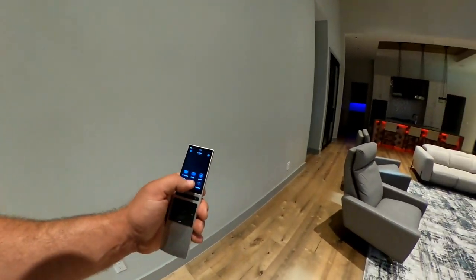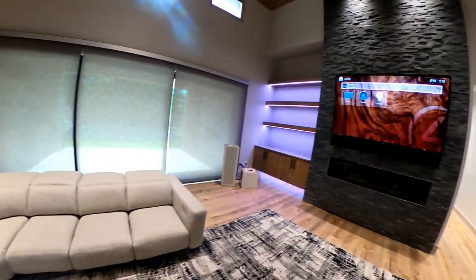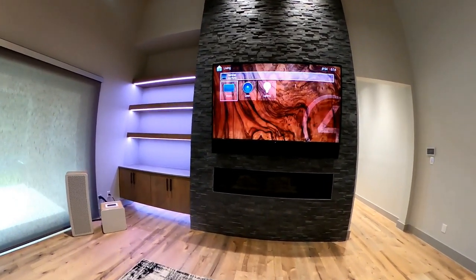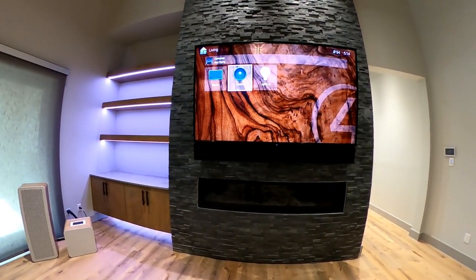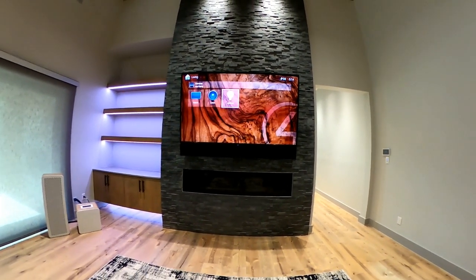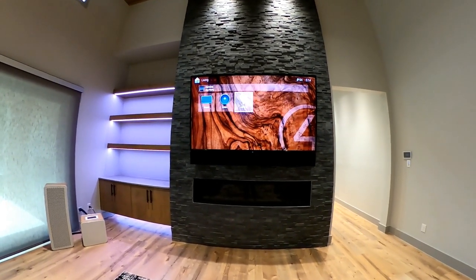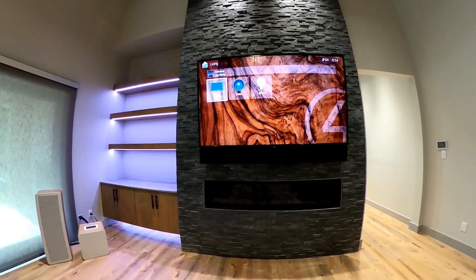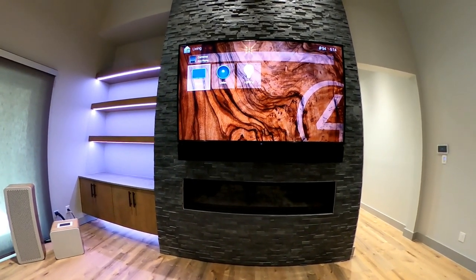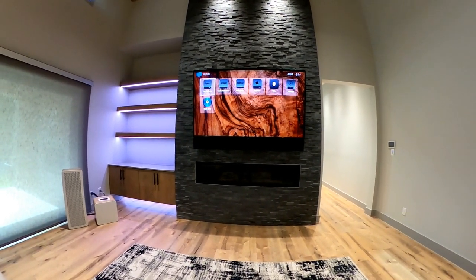From the remote control we have an on-screen menu. When we click on-screen menu, it brings Control 4 up on our television. From here we can watch, listen, adjust the lights — we can completely fill this entire screen with shortcuts and favorites and things that'll make your life easier. Right now we only have three because the homeowner hasn't moved in yet; we want to give him a tutorial and add shortcuts as we go. When we go to Watch, we have video distribution throughout the house.